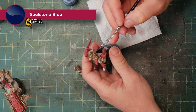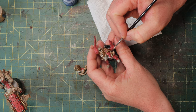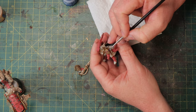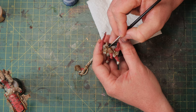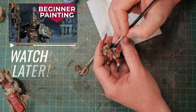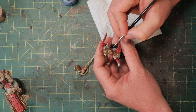Gems are important for Custodians — they like the little shinies. I've got some Soulstone Blue and I'm going over all the gems. I can just go over them now because I already painted them gold before, knowing this was coming. I've painted Custodians before — I have my own Custodian army done in bronze, and there's a video on how to make those grimdark bronze Custodians if you're interested in other paint schemes.